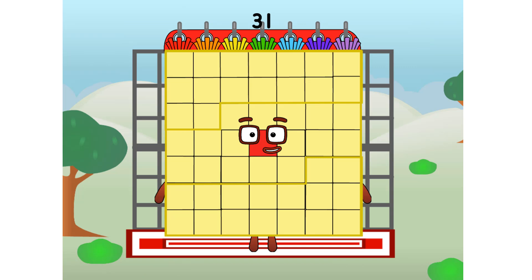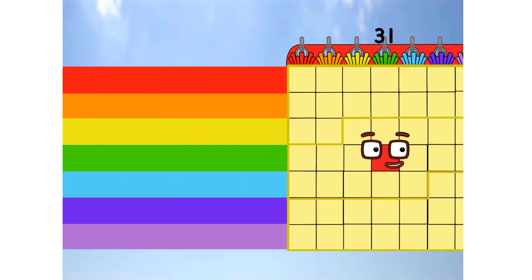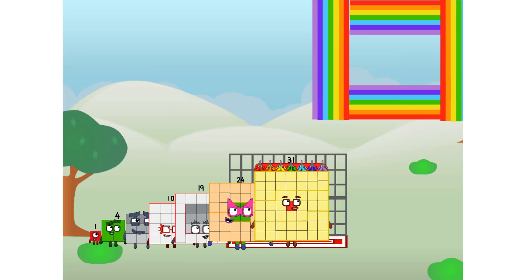31 commencing rainbow test flight. All systems checking out. Seven by seven. Wish me luck. Whoa, whoa, whoa. Yowzer. He didn't get that high, but I did just invent the square rainbow. Guess you've got to give it a go to get lucky.